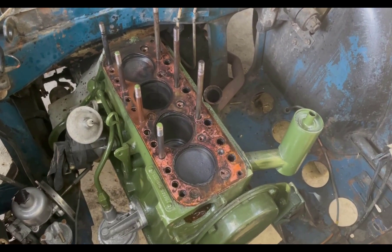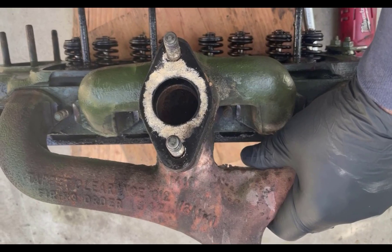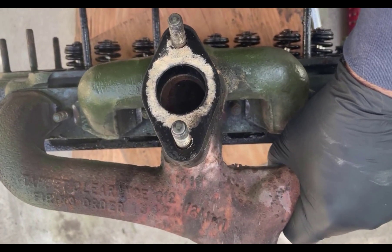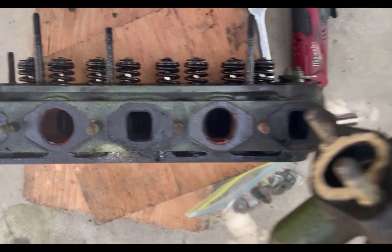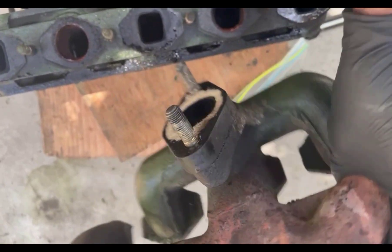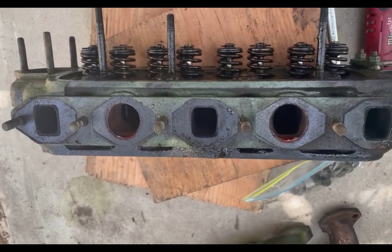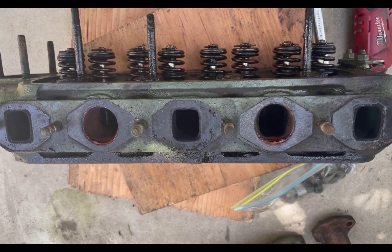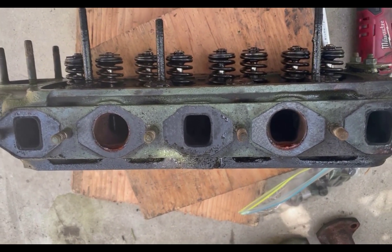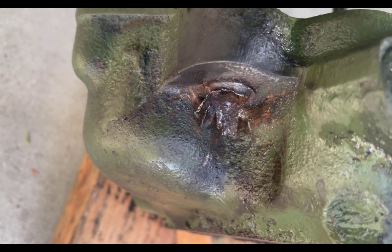The same procedure applies if you're working on an early Sprite, MG Midget, or anything like that. The intake and exhaust are really a one-piece unit that just comes right off — easier with the head off the car, but you can do it with the head on too. Now hopefully we can get working on what caused all of this — that little bad boy right down there.